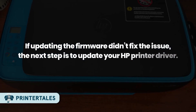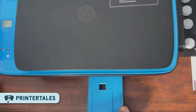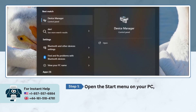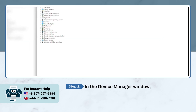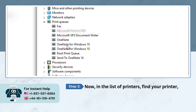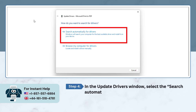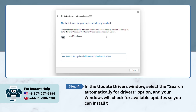If updating the firmware didn't fix the issue, the next step is to update your HP printer driver. Method 3: Updating printer driver via Device Manager. Open the Start menu on your PC, type Device Manager and open it. In the Device Manager window, expand the Print Queues. Find your printer in the list, right-click on it, and click Update Driver. In the Update Drivers window, select 'Search automatically for drivers' and Windows will check for available updates so you can install the latest printer driver.